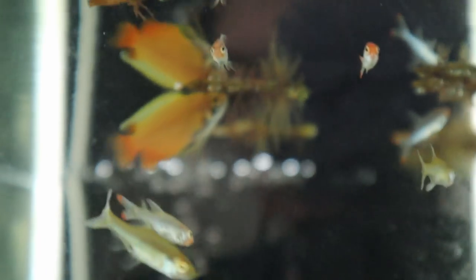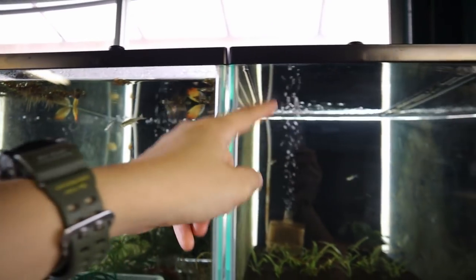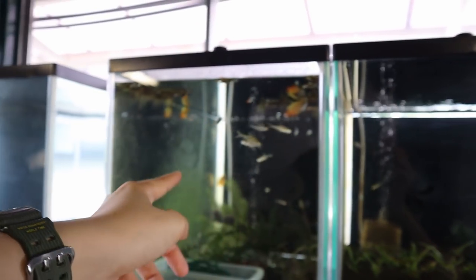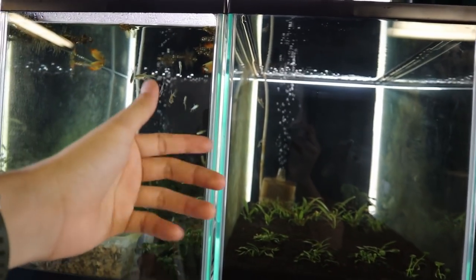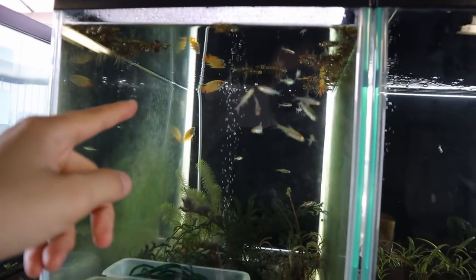Next up I'm gonna move these fish over. These are the Sabwa resplendens, or the Asian Rummynose rasbora. I'm gonna move these guys over to this tank — I've already moved a couple a few days ago just to make sure everything is fine and they're doing alright. You can see there's algae growing on the tank which is a good sign — it means the tank is cycled and ready.